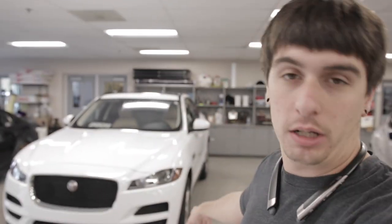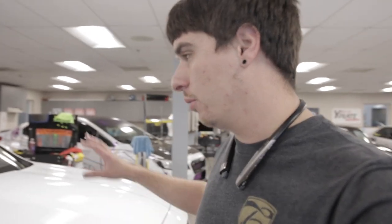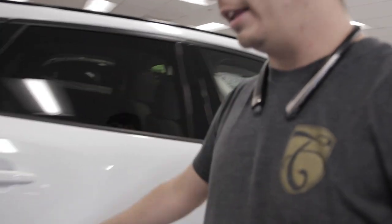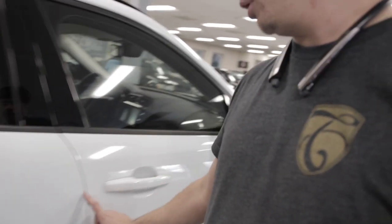This morning the Jaguar came in, we took it over, pressure washed it, did a nice clean wash real fast. We're gonna clay bar it one last time just to make sure we get all the contaminants off the body. We're gonna do full hood, full fenders, full bumper, mirrors, door cups, and all the door edges too — full front clip and a little extra.